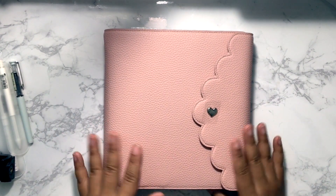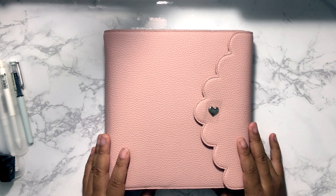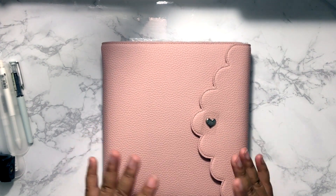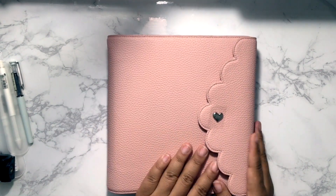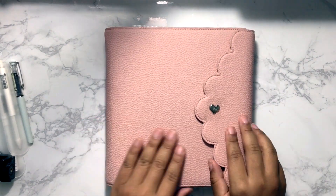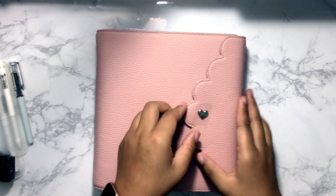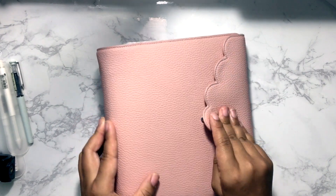I ordered three different colors and couldn't decide, so I figured once I saw them I'd know which one to pick. This is the one I picked — it's called 'First Blush.' I adore this pink color, I love the pebbling, and I think this little scallop detail is adorable — I get why it's called the Cloud. The planner itself came pristine; the quality control is just immaculate. You've got the heart on the clasp that says 'Aura Dell,' covered in plastic.